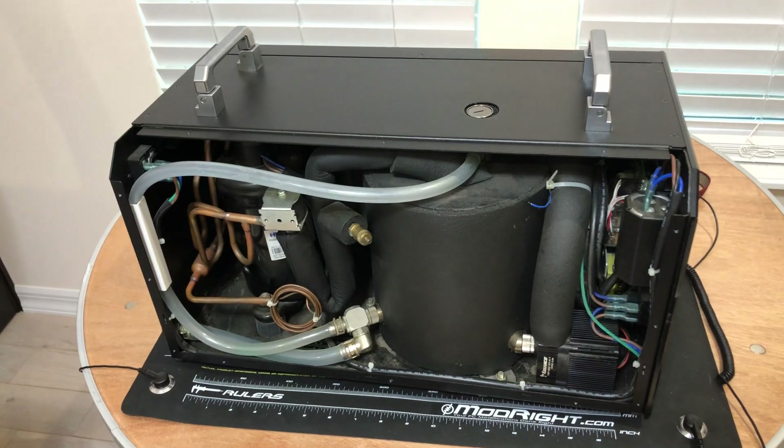The unit also comes with a special device that turns it on and off automatically so you don't have to press the button manually. When the computer turns off, the unit turns off; when the computer turns on, the unit turns on. I currently use a separate smart outlet controlled by the computer, but it's better to use the original device that comes with the unit. We'll install that once we get the system up and running.